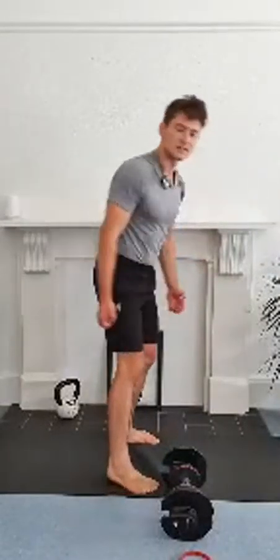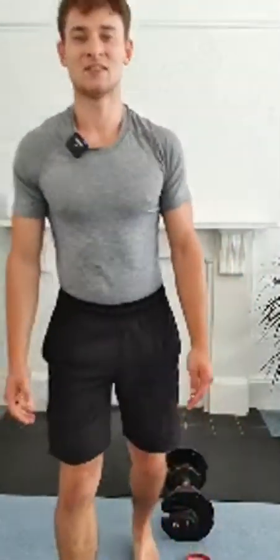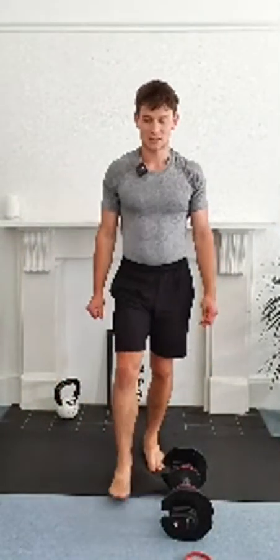You've got 15 seconds left. Stay with it. Last 10, 9, 8, 7, 6, 5, 4, 3, 2 and 1. Guys, time.